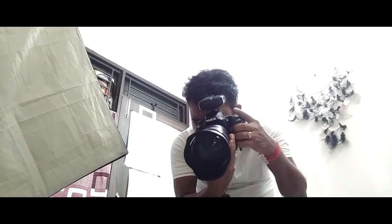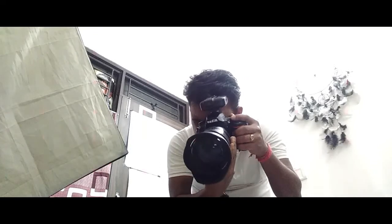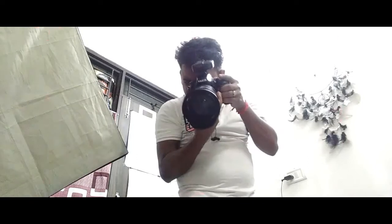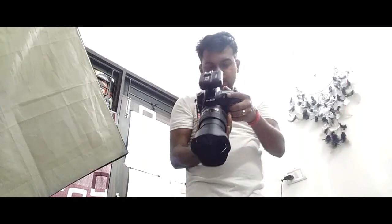Sometimes what happens is you need to shift from horizontal to vertical, and from vertical to horizontal — then it looks good. Hopefully I got my shot.